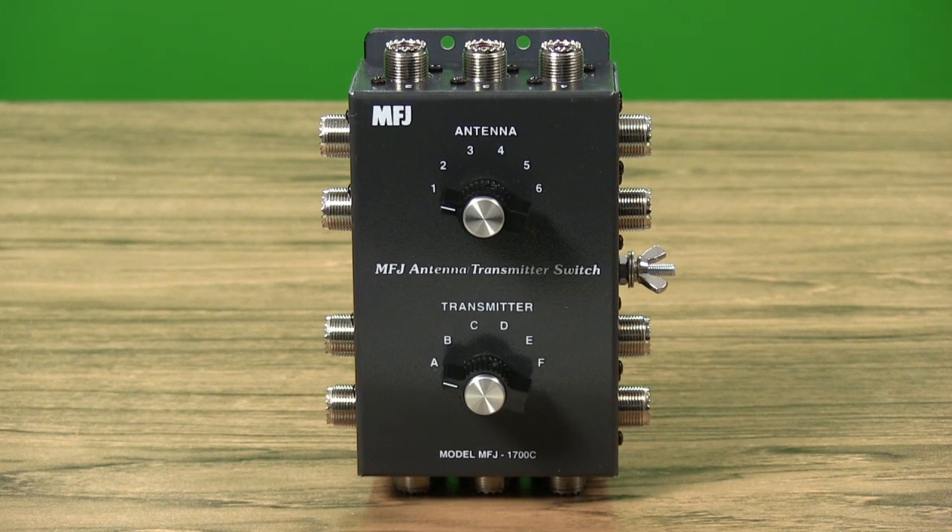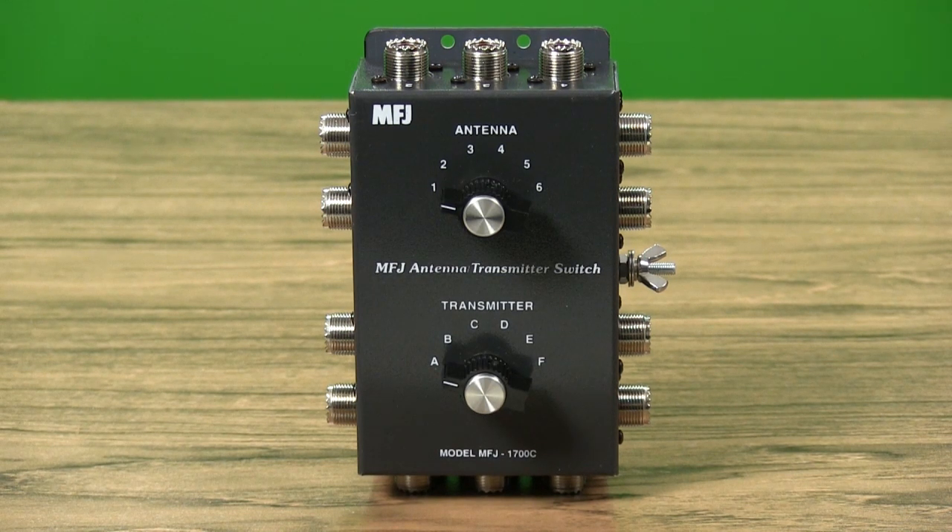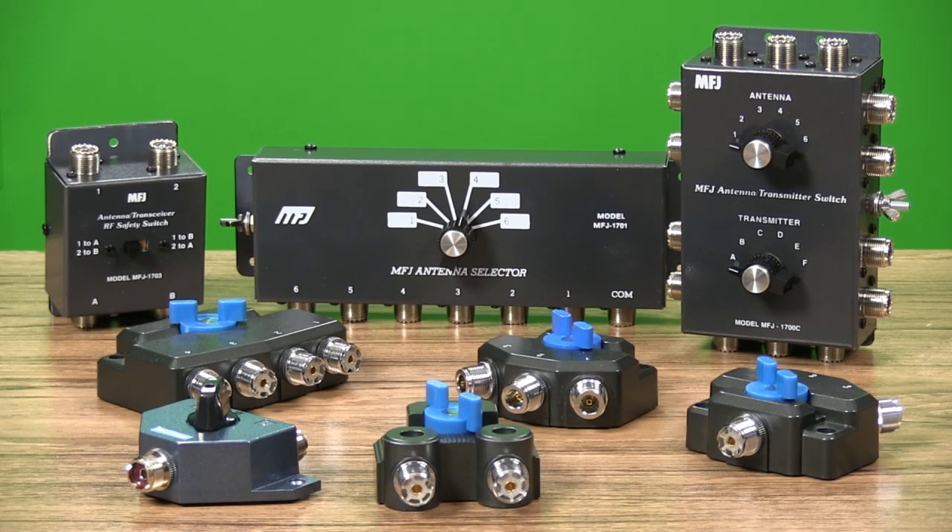The MFJ1700C lets you select one to six antennas to one to six transceivers in any combination. You can also plug in an antenna tuner, wattmeter, or linear, so it's always connected to the selected antenna and transceiver. No matter what your RF switch needs, no one offers you more solutions than MFJ.